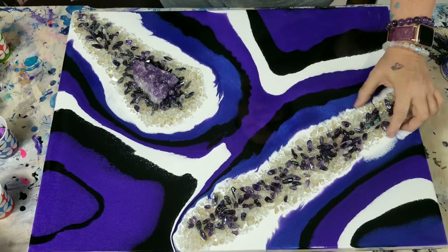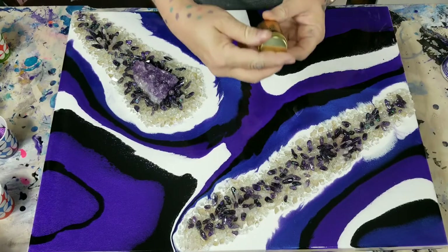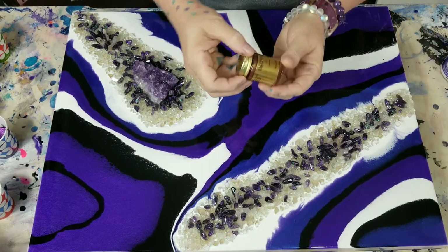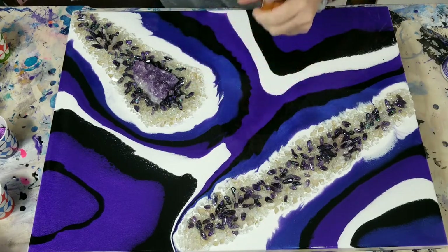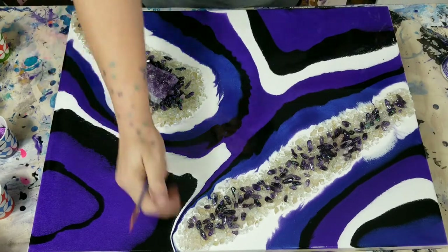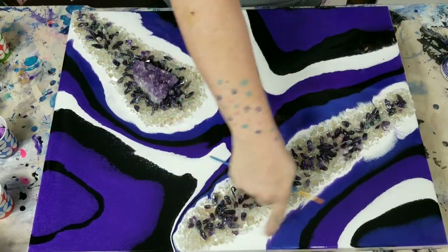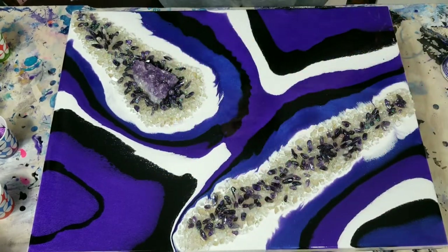First off I'm going to start painting around here using this gold Liquid Leaf Classic Gold. I just paint with a paintbrush around the mirrored glass and the crystals around the edges — so I'm going to do that first.